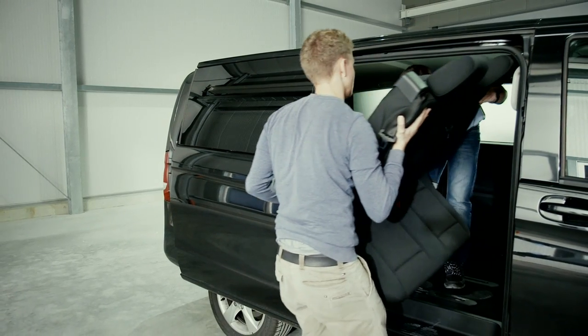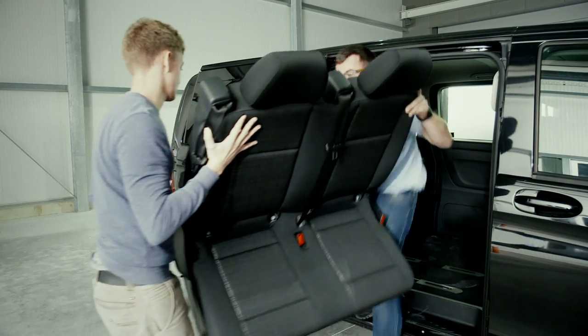As the benches are heavy, always ensure that you have assistance when removing and reinstalling them.